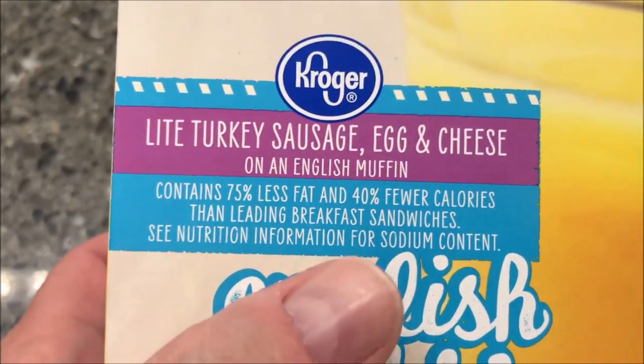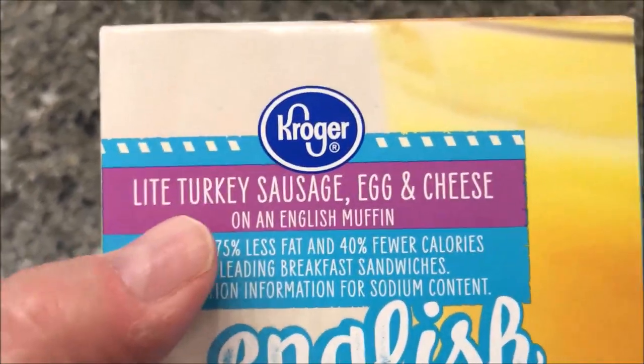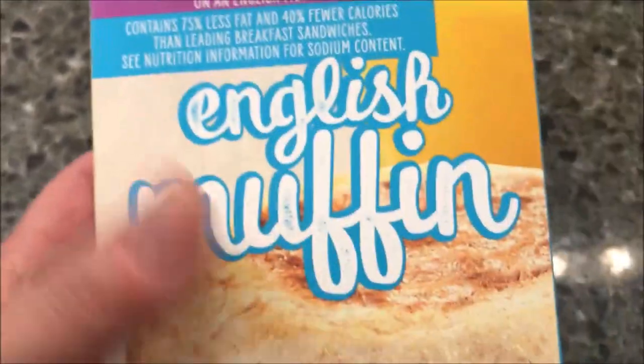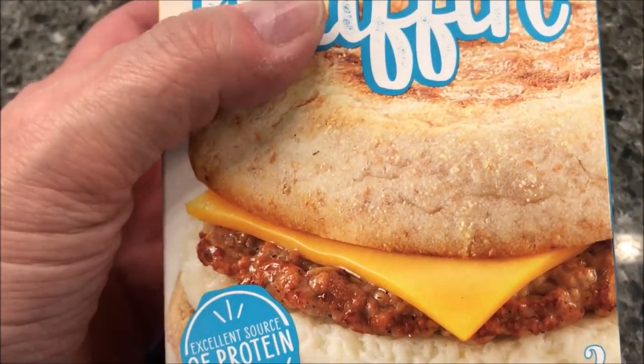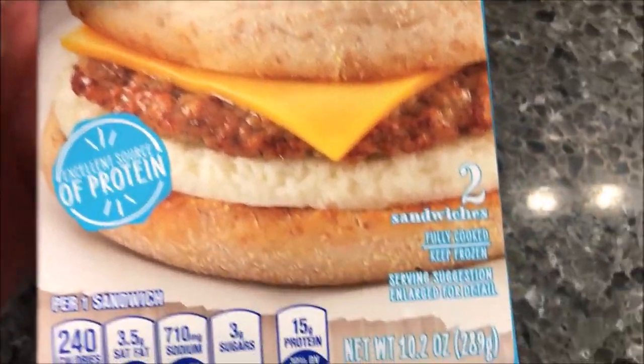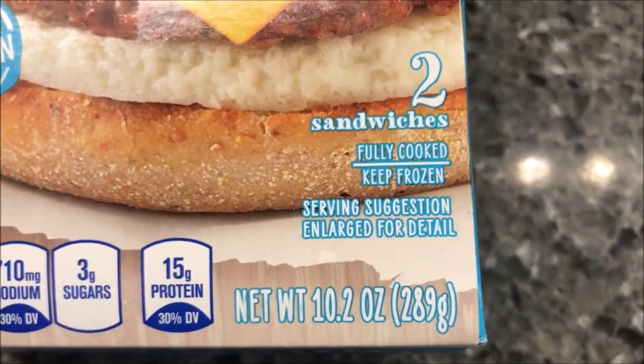It contains 75% less fat and 40% fewer calories than leading breakfast sandwiches, except for the other light versions — not the regular sandwiches. So this is an English muffin, and it looks pretty good. These were $2.49 at Kroger. There are two sandwiches in the box, 10.2 ounces or 289 grams total.